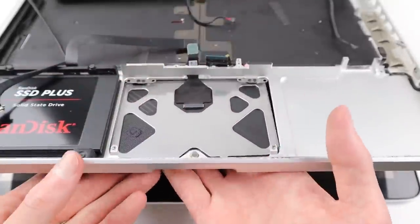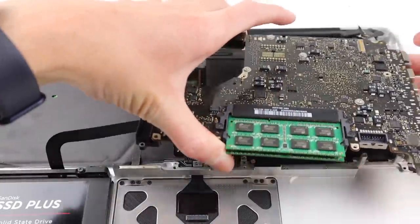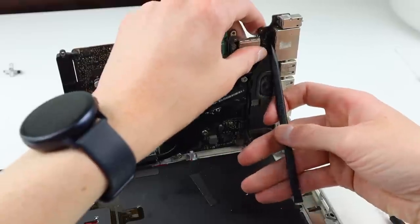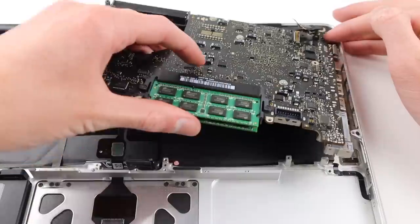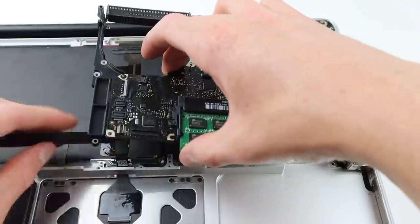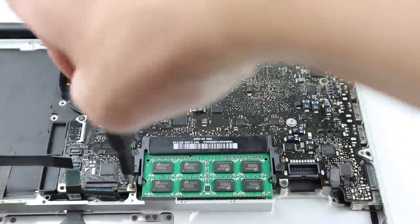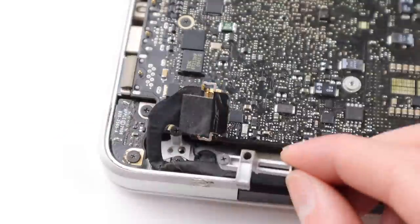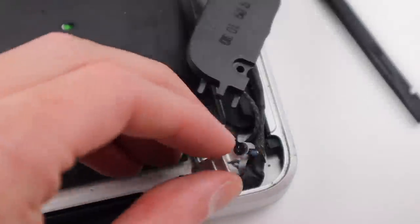I can then position the trackpad and screw it back into place, and it's now time to reinstall the logic board back into the machine. I'll need to re-route that hidden cable and plug it back in — this part can be a little bit tricky as the cable is really short and can take some time to get aligned correctly. But once it's plugged in we can position the logic board back into place, start screwing all of the screws back in, put in the cable management clips for the display, and plug the display connection back in.